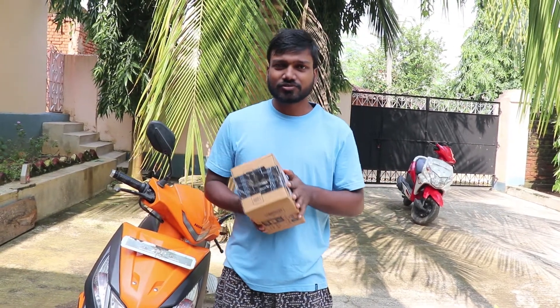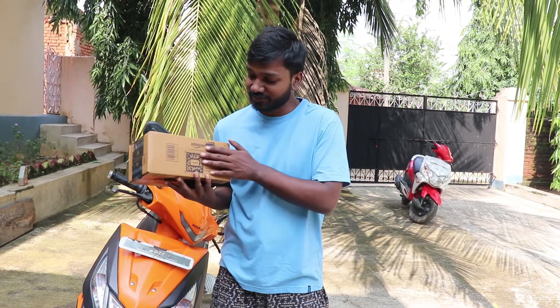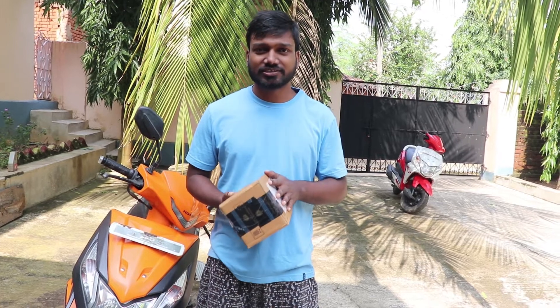This anti-tip alarm costs 798 rupees, and there are some discounts on Amazon which we also requested from Amazon. The discount was 700 rupees and you can get the link below.